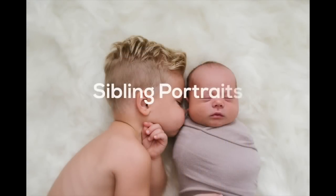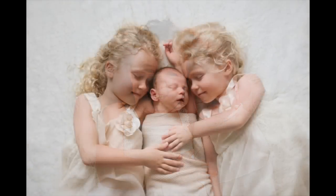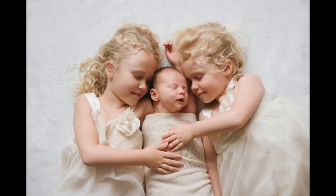You want the baby to be completely asleep when you attempt to do a sibling portrait, because then you don't have to worry about getting eye contact from two kids. With a five-year-old, it's pretty easy because they can listen to direction and control their bodies. When there's an older sibling and a younger sibling, it can be easy too because the older sibling acts as an example for the younger one.